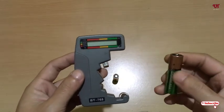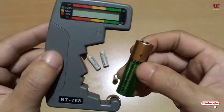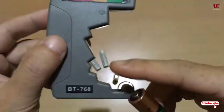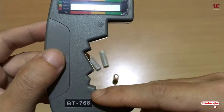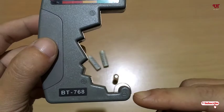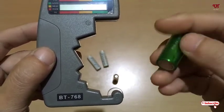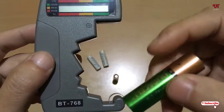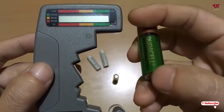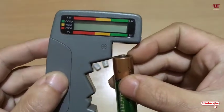Let's find out how much charge has been left inside this cell battery. You can see it's marked plus and below it's marked plus as well, and here is the minus — the bottom is the minus. If you don't know which is plus or minus, it's labeled: this side is plus and the bottom is minus. Just put the minus on minus and the plus on plus.